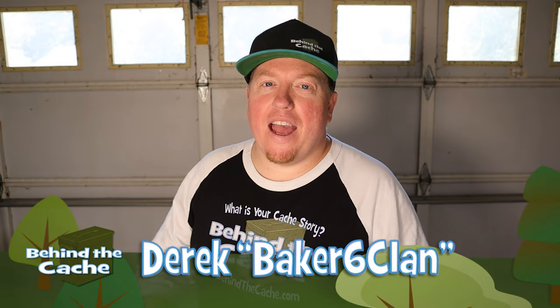Hey Cacher, Derek here at Brakes Six Clan. I have another fun and simple escape room element that you can add into a cache. Let's get started.